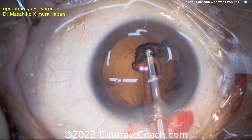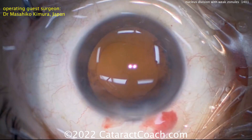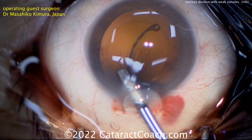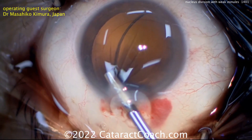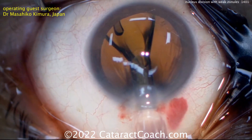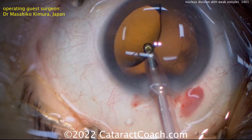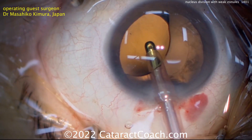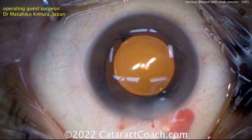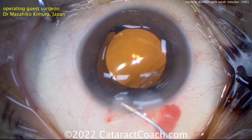You can see here at the end of his case, as he's removing cortex — smart move going in slow motion to avoid damaging any more zonular support. And here comes the capsular tension ring being injected into the capsular bag, nice and easy, good delivery. Then the single-piece acrylic lens can be placed in the capsular bag as well. A very nice technique — if you have a case with loose zonules, perhaps give one of these techniques a try. Thanks, Dr. Kimura, for sharing your videos.